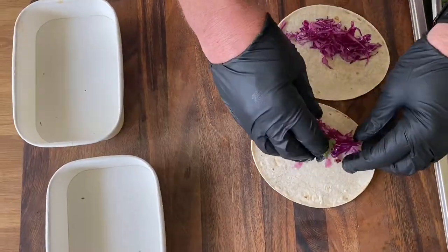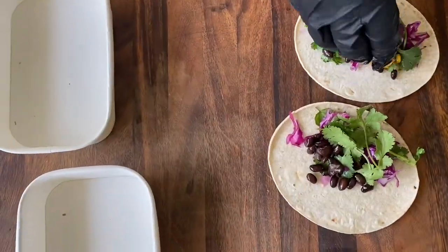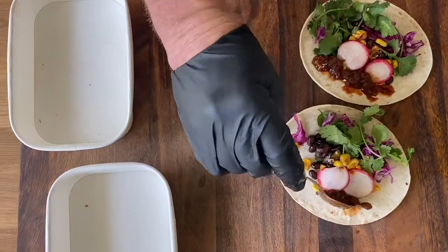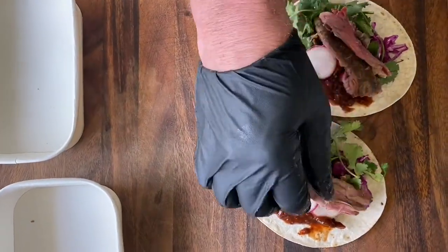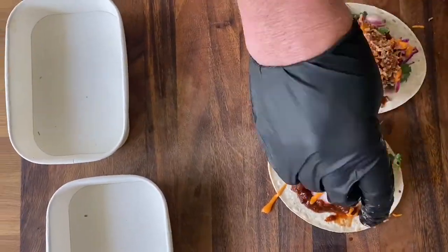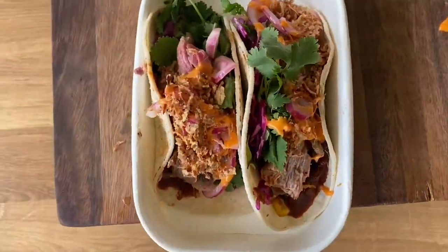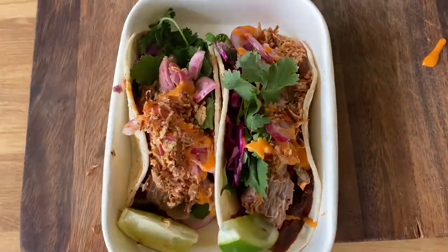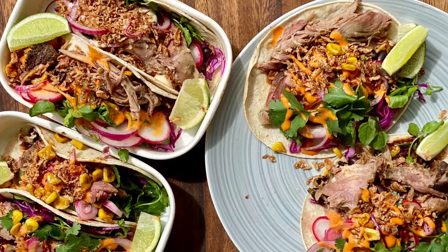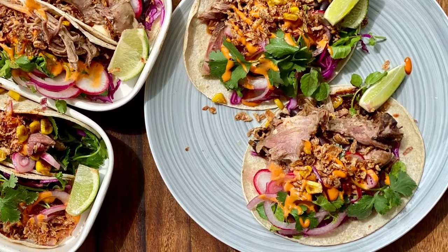Let's build our taco. Warm tortilla, then cabbage, watercress and coriander, black beans and toasted corn, then our radish, followed by adobo sauce, then the beautiful goat, pickled onions, sriracha aioli, and I'm going to finish it off with dehydrated onion and finally some lime for garnish. There it is — goat tacos, absolutely perfect for your Sustainable Sunday lunch with friends or family.